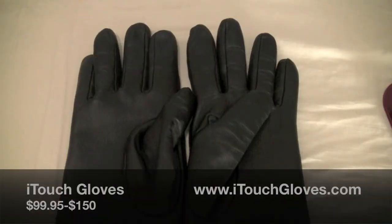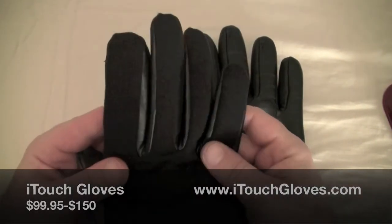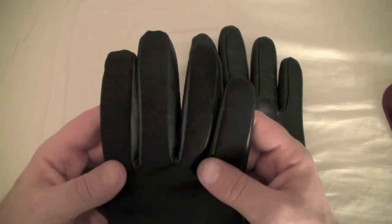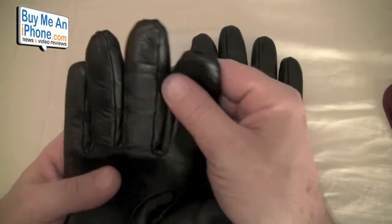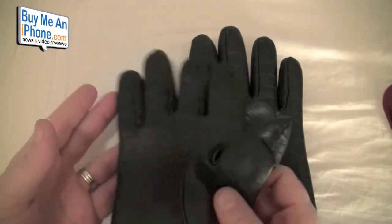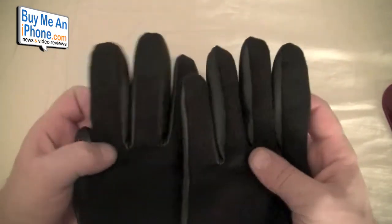Here we are at the close-up camera taking a look at the iTouch Gloves. These are gloves that work with nanotechnology. As you know, the iPhone has a capacitive touchscreen, and regular gloves don't work with it. These are based on nanotechnology — there's no metal in the fingers or anything like that — and they work with your iPhone. These are the casual gloves and they're $99.95.